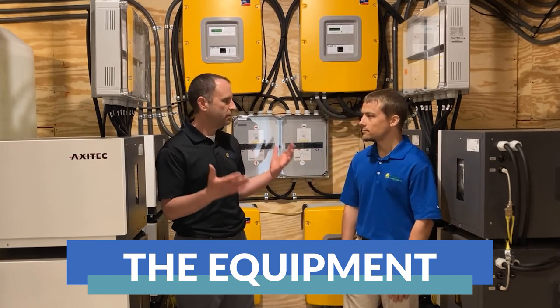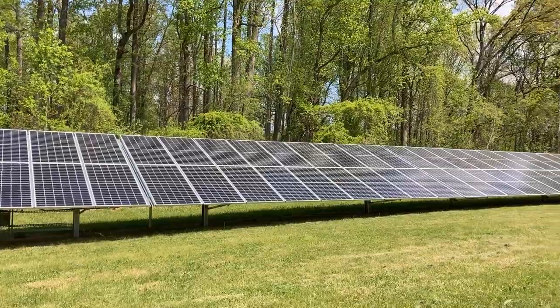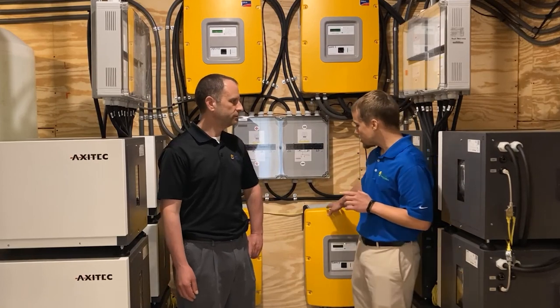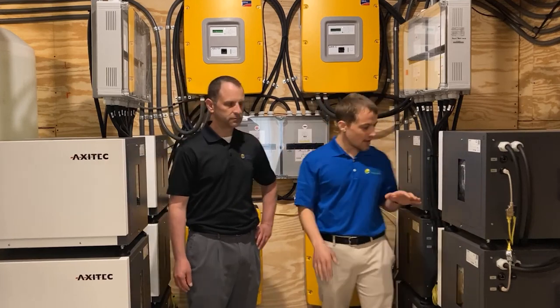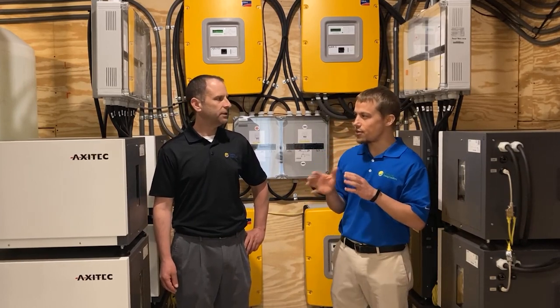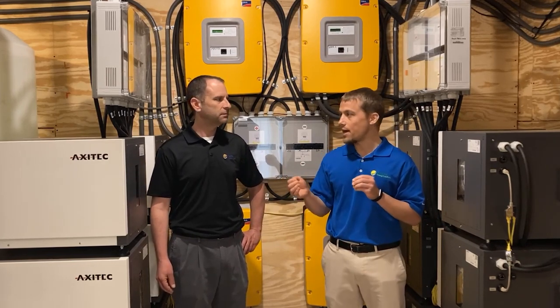Larry, tell us what we have here — what are these components that make up a whole home battery backup system? This is actually a really robust battery backup system. We have 40 kilowatts of solar out in the field outside with four inverters, and then we come in here to the house and we have these four sunny islands, which is a really robust off-grid inverter. In addition, we have these 12 batteries — six on each side — 12 batteries for a total of 96 kilowatt hours of usable energy, which is significant when you consider that most homes use about 30 to 35 kilowatt hours per day. This is about three times that much in total battery capacity.